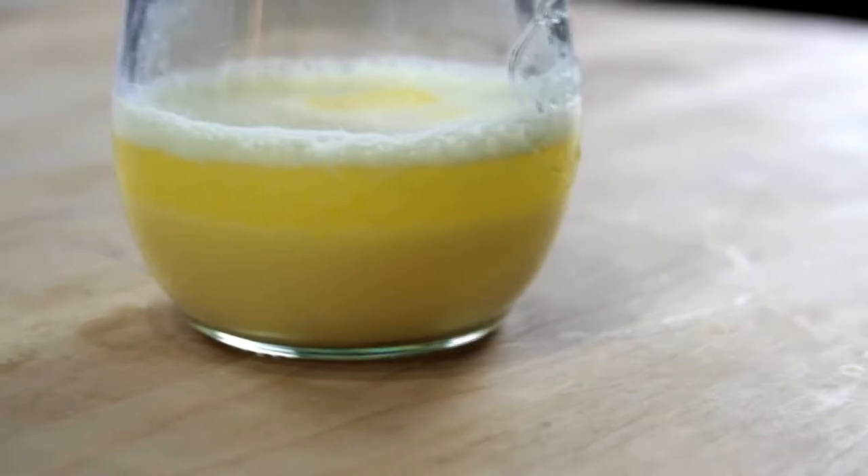Now hollandaise, just like mayonnaise, is a fat in water emulsion. Normally when you mix together fat and water, the fat's going to separate and float on top of the water in a greasy layer. But the key to a successful emulsion is to break that fat up into droplets so tiny that they stay evenly dispersed, causing the liquid to thicken and turn opaque.